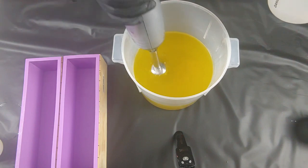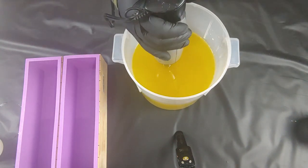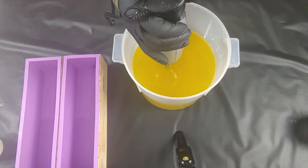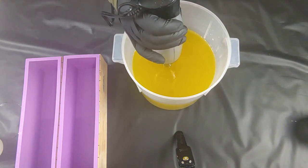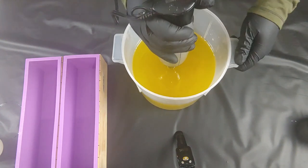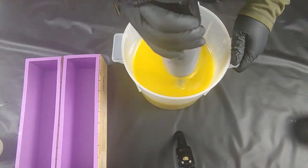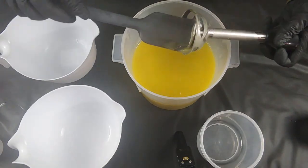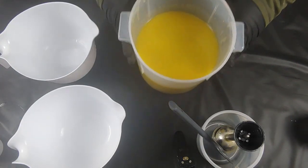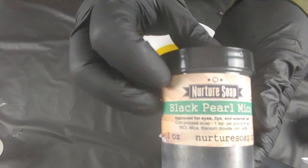So we had our lye water solution with our sodium lactate mixed in, and we're definitely gonna need it for this one because we're gonna be using a vanilla color stabilizer today. I'm gonna go ahead and mix this and we're gonna try to keep this as liquidy as possible, because apparently the fragrance we decided to go with — one of my whim fragrances — accelerates. This is gonna be four colors, we need this to stay liquidy. I'm gonna pour off our three colors here. We're not going black iron oxide — we're gonna go with black pearl.